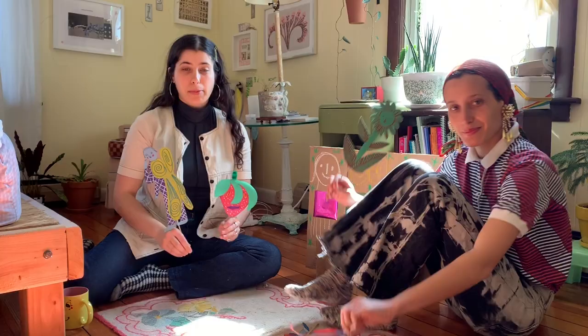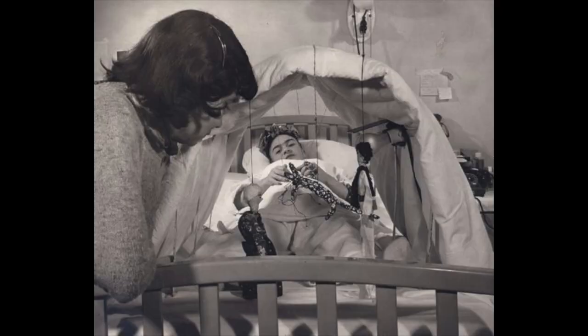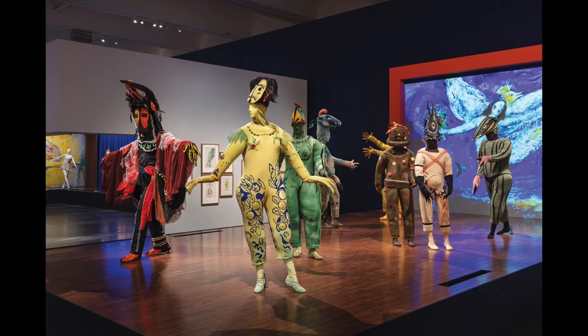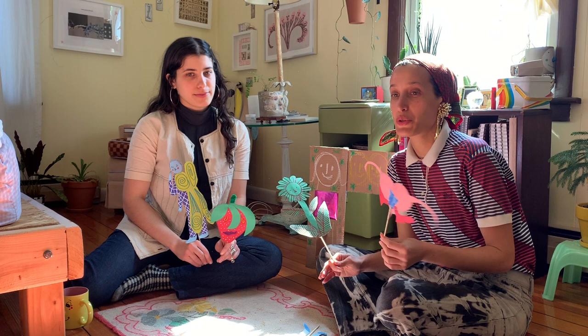Paper puppets are a really fun way to make up characters or imaginary friends, and there are a multitude of ways to make them. We thought about Marc Chagall, Frida Kahlo, and Henri Matisse — they would all make paper puppets, stages, or cutouts out of found materials just like this. We can be as detailed or as simple as we want; it's really how you feel and how you want to portray the character you're going to be making.